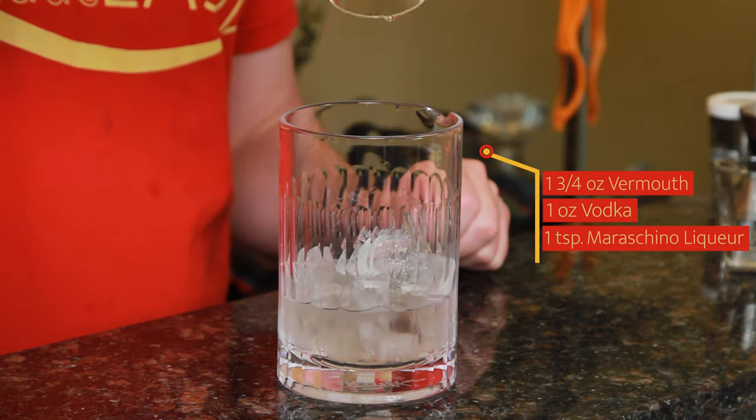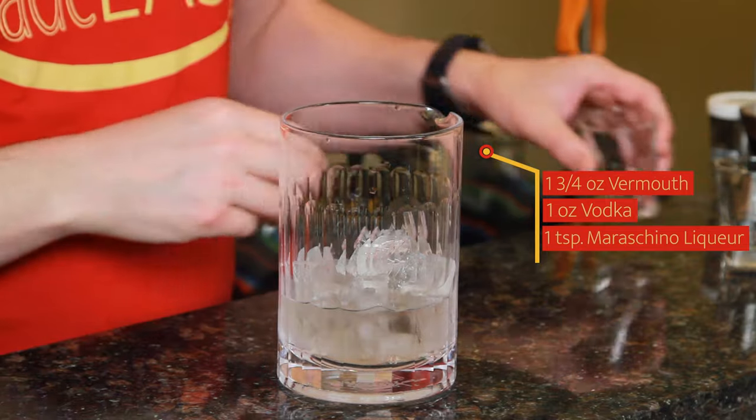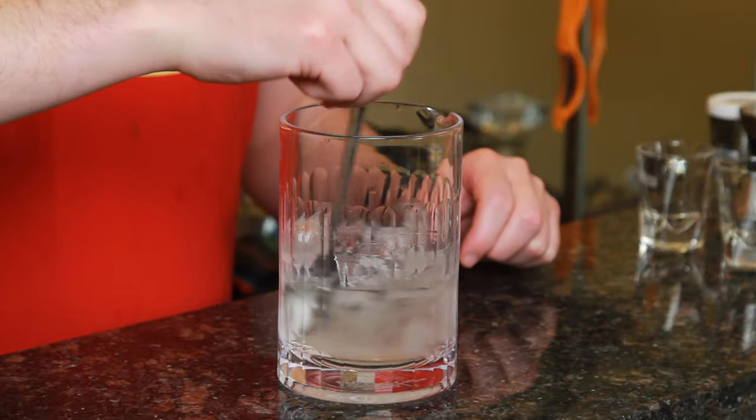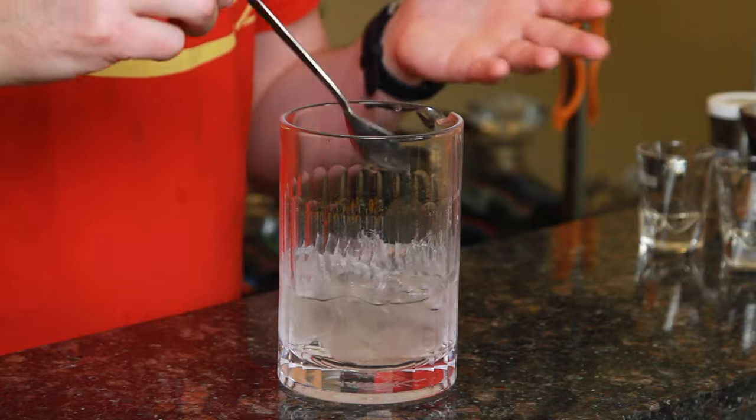Last but not least, we're using one bar spoon, which is the equivalent of one teaspoon or five milliliters of maraschino liqueur. I'm going to give that a quick stir and let it start to dilute. And like you've been hearing me say for years, whenever you're doing a stirred cocktail like this, you're going to want to taste your mixture as you go along to make sure that you have that right aspect of dilution to spirit.